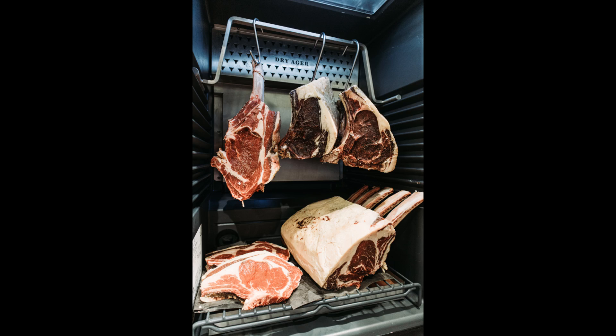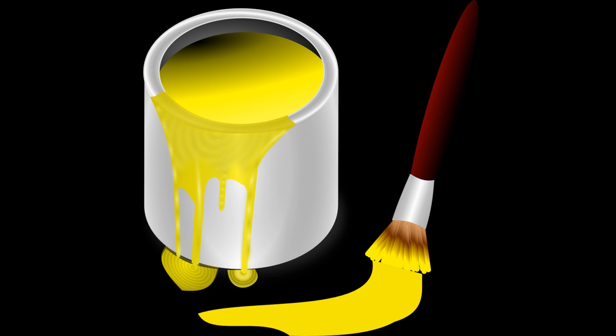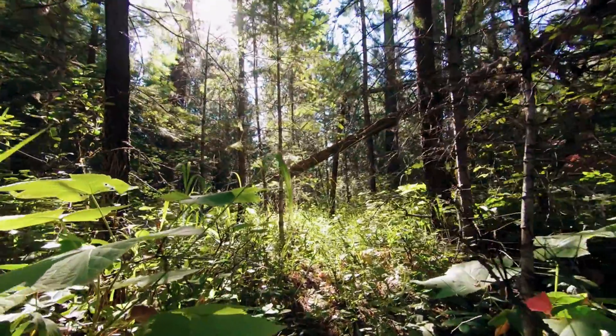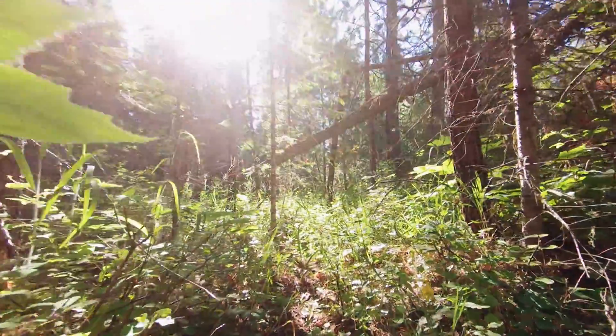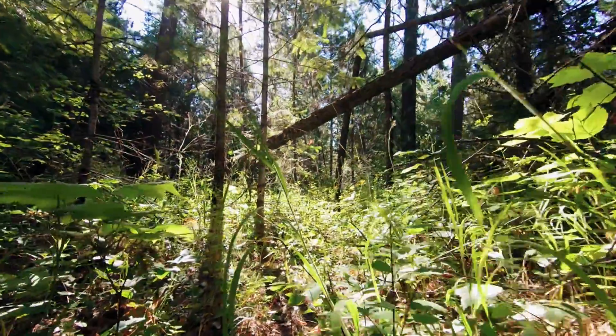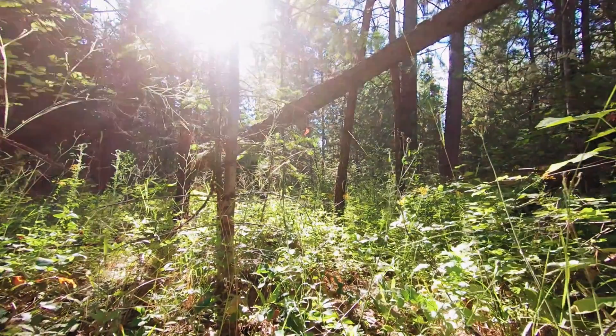Hang the carcass in an area where strange or bad odors will not be absorbed. Odors like manure, gas, paint, gasoline, diesel, or musty odors can be readily absorbed by the carcass. The hanging area should be cool, dry, dust free, odor free, and relatively sterile. If you think something is missing or should have been done differently, leave a comment.